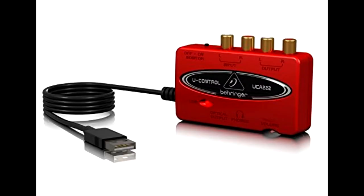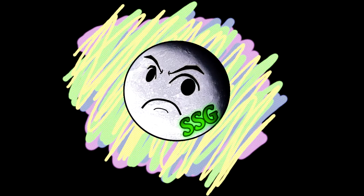We used the U-Control from Behringer to hook it up to our computer, and that worked, but that's also what was contributing greatly to the static and the background noise in our videos.